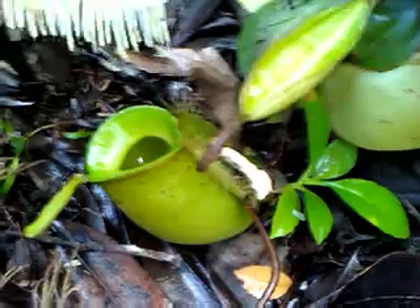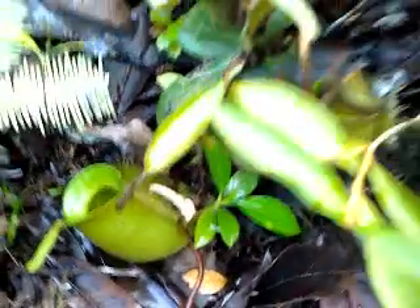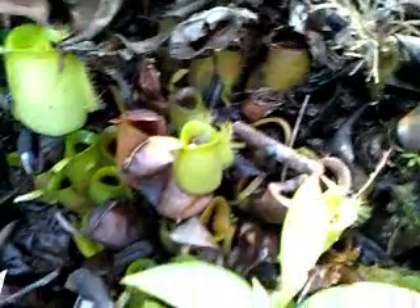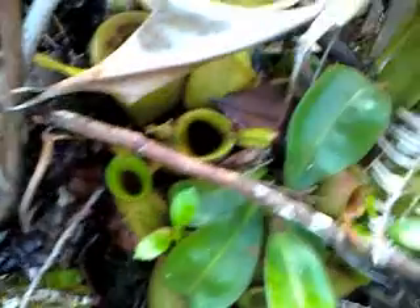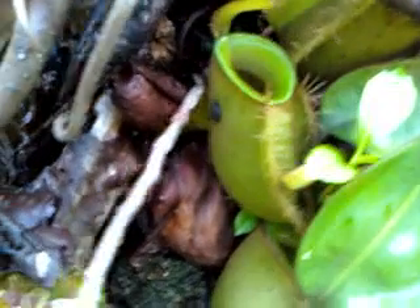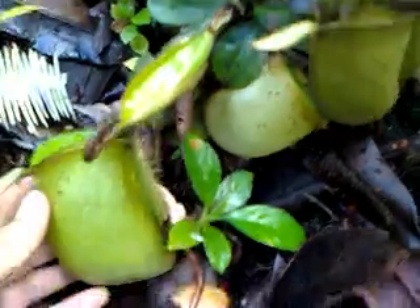This is another Lepentus Ampularia, probably. Yeah, this is Ampularia. You can see it's very healthy, actually. This is a beautiful green in color.